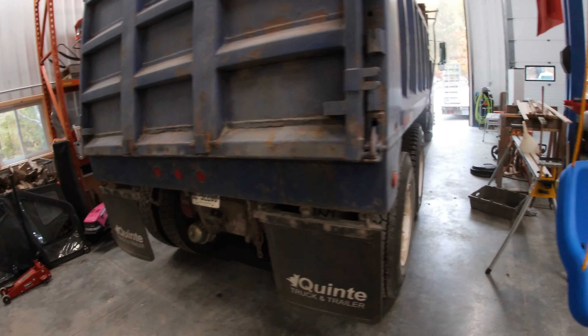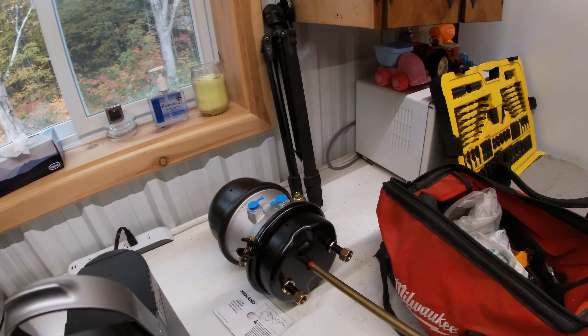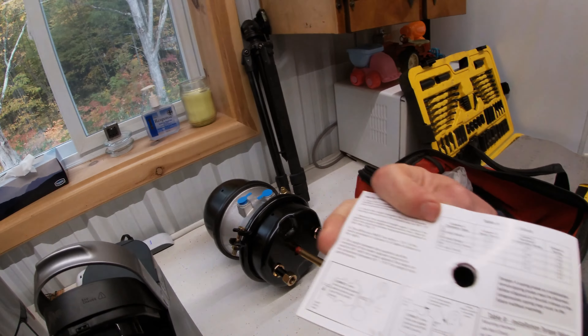Got the dump truck in the shop today - it needs a brake chamber. Watched a couple videos online, read the instructions, which pretty much means I'm a mechanic now, so we'll get right into this.